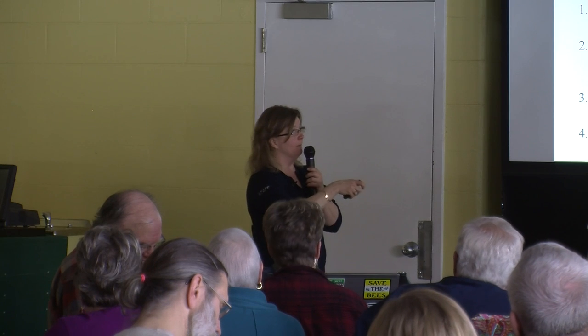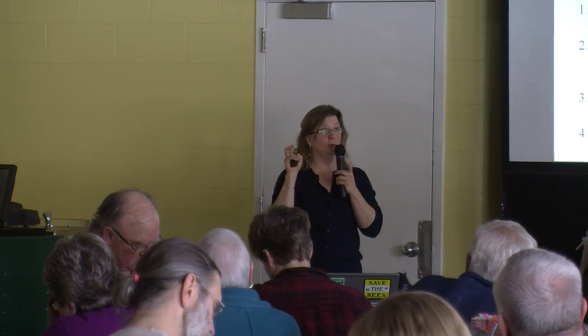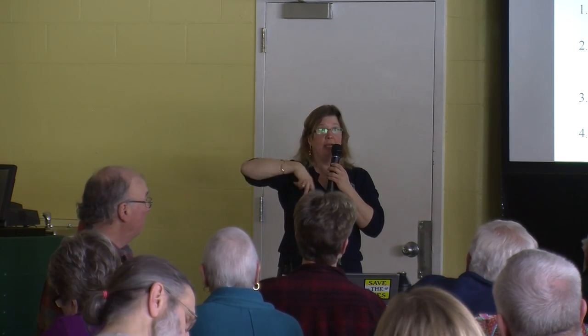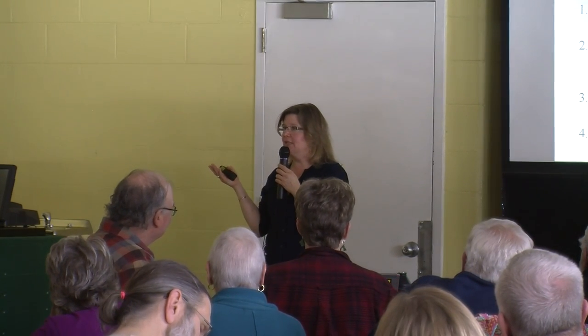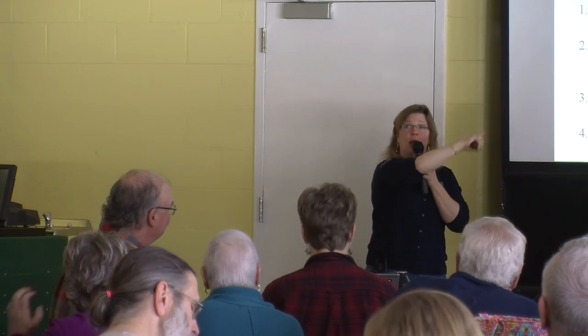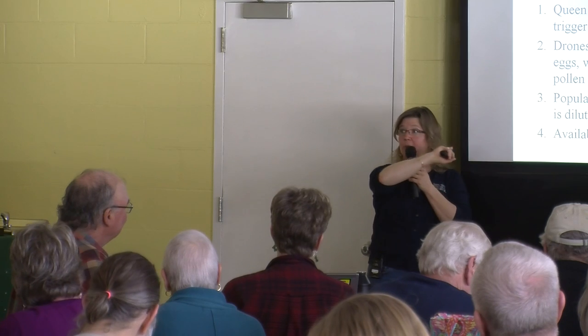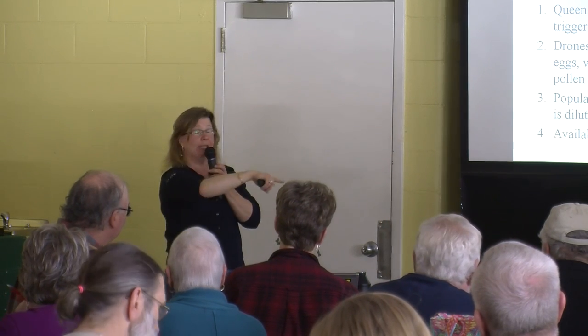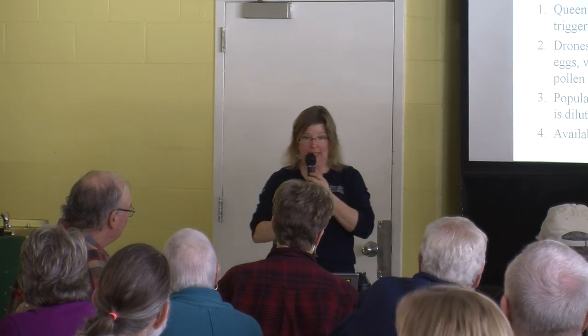We know the swarm queen loses weight before she can fly, because laying queens can't fly. But it's not that they run the queen around — what actually happens is laying space becomes scarce, so she has to walk all around the colony hunting for places to lay eggs and she lays less and less. That's why putting big frames of space to lay in helps delay swarming — because she has the ability to lay.